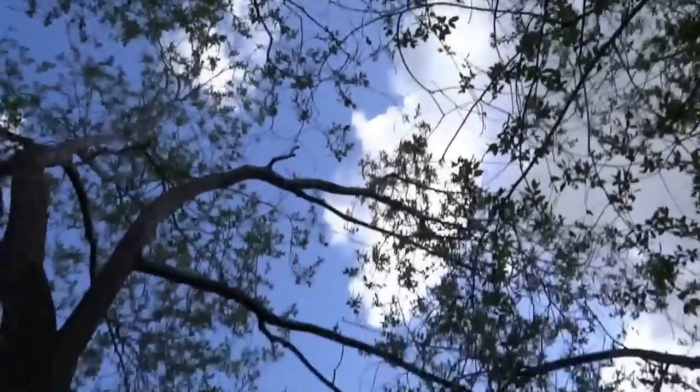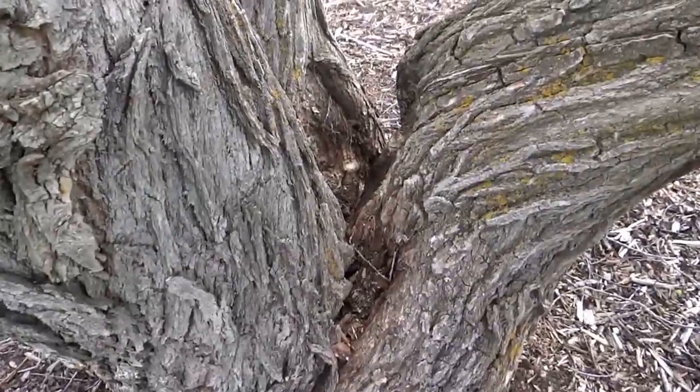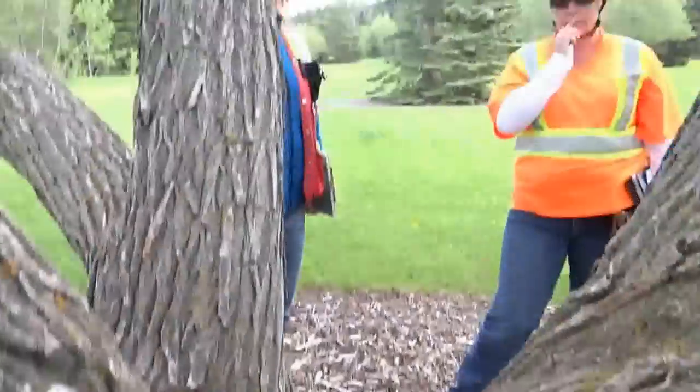We have a classic open canopy tree that's clear, and then when we come up on closer inspection we clearly see it is splitting. This is Sue with the city — say hi to everyone, Sue.